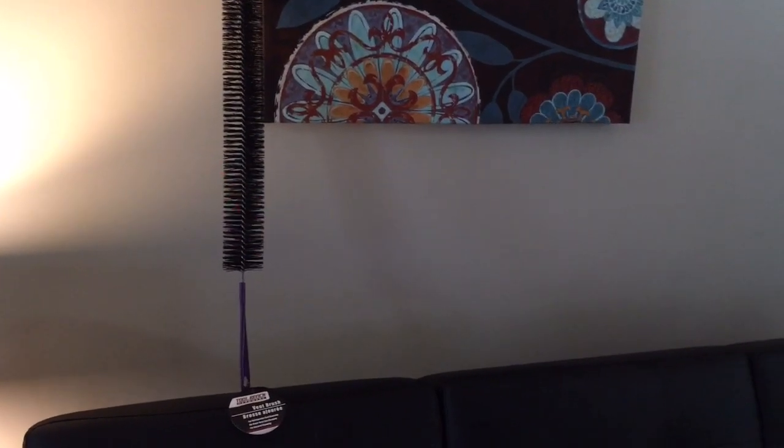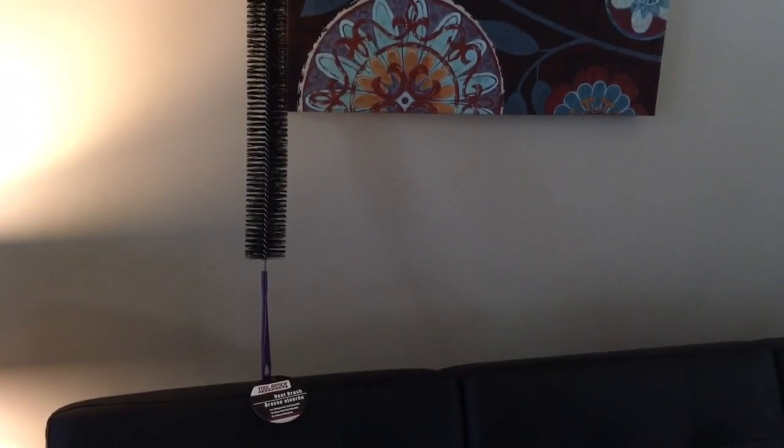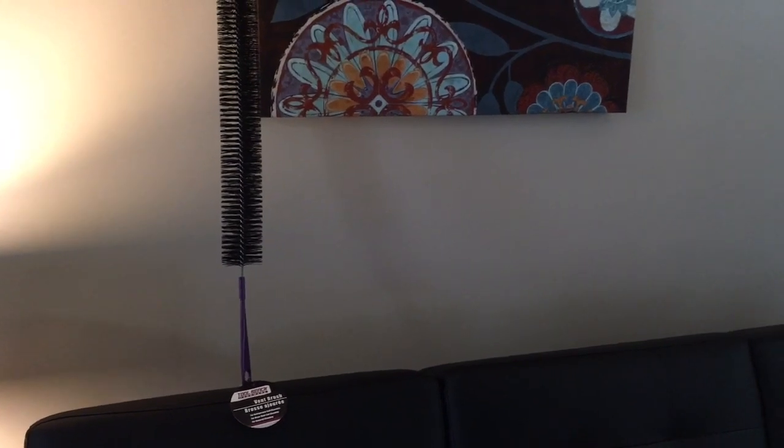Hey love. So I have a Dollar Tree haul for you today. I think this is going up on September the 1st, so happy September. We're just going to jump right in.